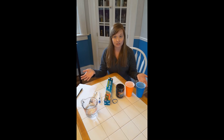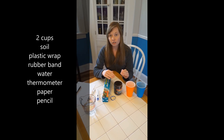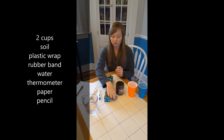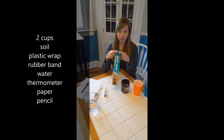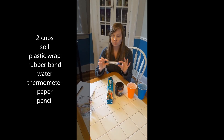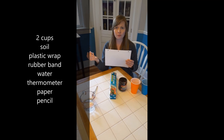All you will need are the materials you see in front of me. You will need two cups — they don't have to be plastic, they could be glass or clear. You will need some fresh soil, either from your yard or leftover potting soil. You need one rubber band, a little bit of water, plastic wrap or saran wrap, and a thermometer capable of reading at least room temperature and a little higher. We found out that a personal fever thermometer will not work — it doesn't go low enough. And you will need a pen or marker and some paper.